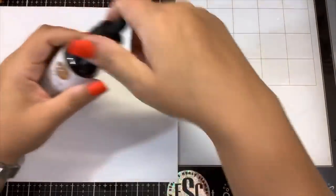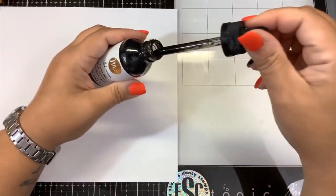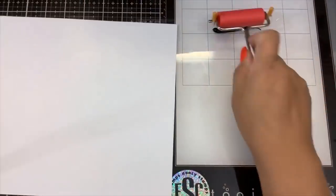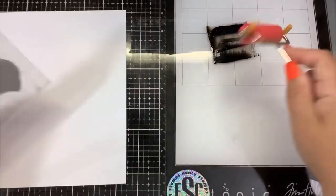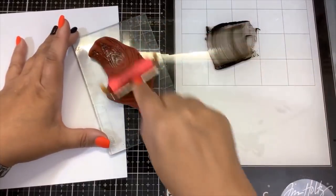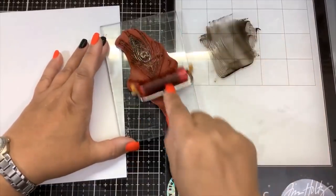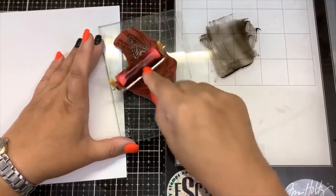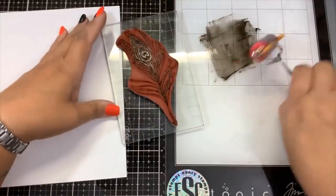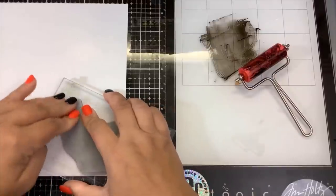Tim Holtz style: you don't use the stamping pad — you put the ink directly on your glass mat, smear it out, then go in with the brayer to get it on the brayer. And then brayer it onto the stamp. It's like old school press method. You have to work quickly because the ink gets very sticky and dry and is very hard to work with. So you want to do it in small puddles, then make a stamped impression.